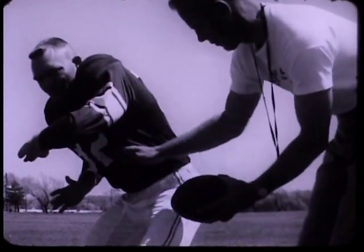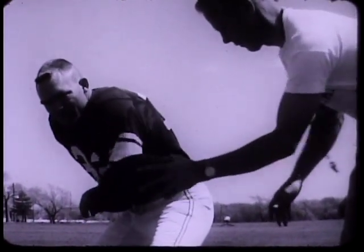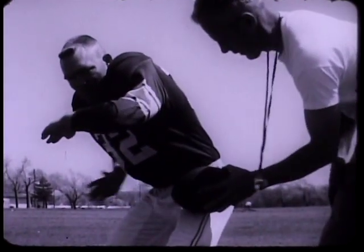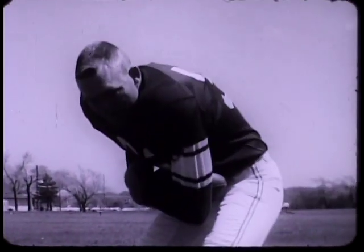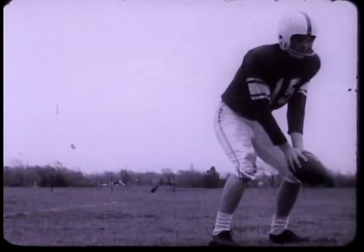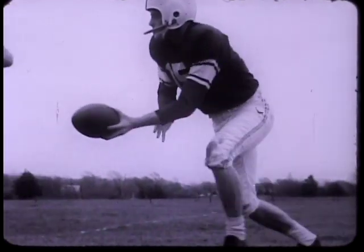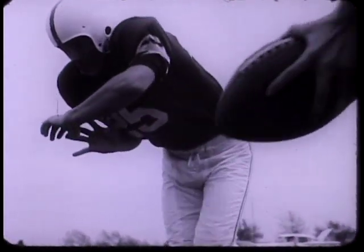In preparing to take the ball on a handoff, your arms must open up to form a pocket. If your elbow is down, it blocks the ball. If your far hand is too far back, the ball goes through. The same thing happens if it's too far forward. If both hands are in proper position, there's a beautiful pocket and a good target for the quarterback. The opening must be large enough for the ball to go through. The quarterback places it on your stomach.